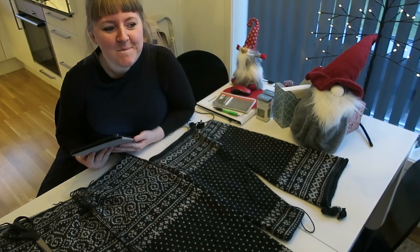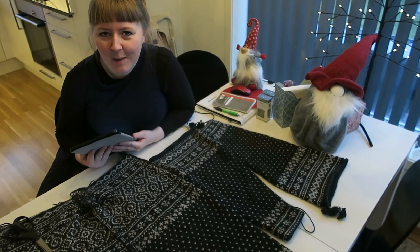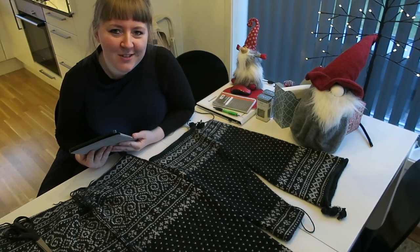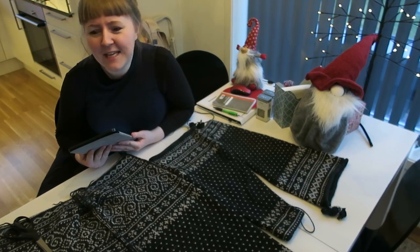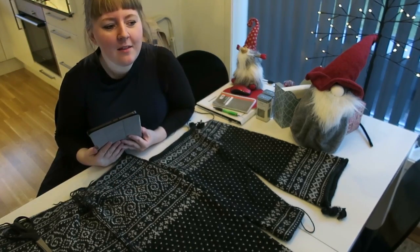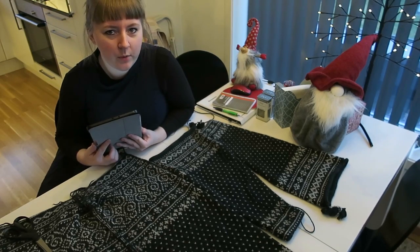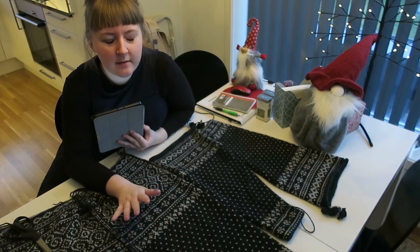Hello! I don't know what this video is. It's not your usual podcast episode. It's not a tutorial - you guys know I don't do tutorials because I don't have the skill nor the patience, nor the setup. This is more supposed to be a walkthrough of a pattern that I am about to release, or may have released by the time this comes out.